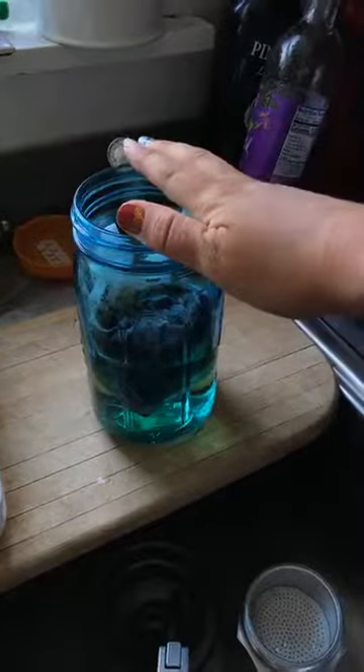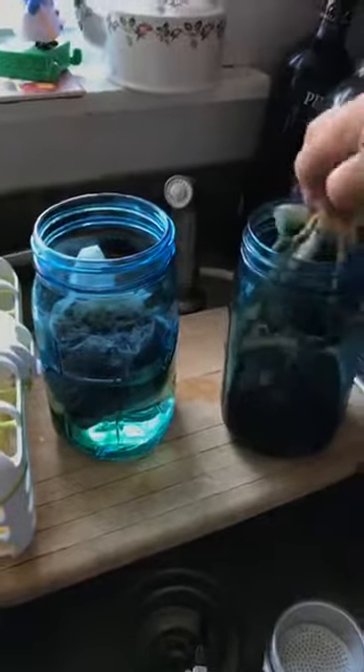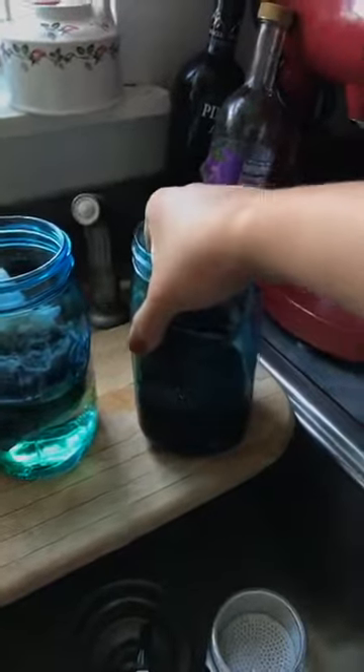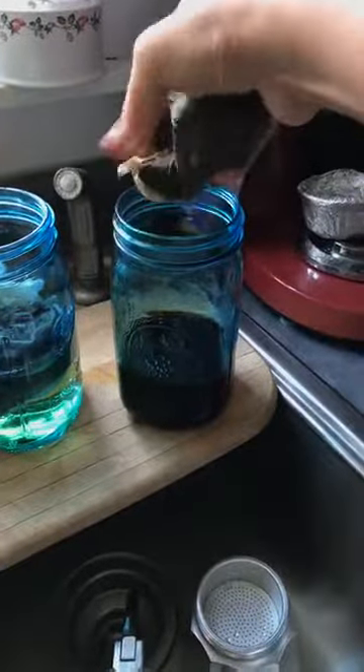You let this brew for at least 12 hours. This one here has been brewing for 48 hours. So I'm going to go ahead and drain out this bean pod. Don't push too hard because what will happen is the bean pod will burst and then you have grounds in your coffee.